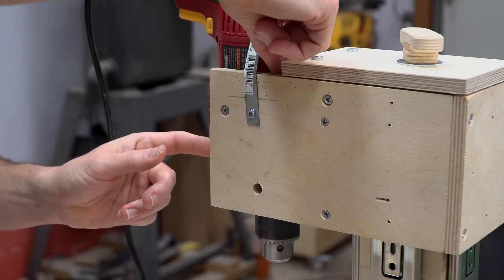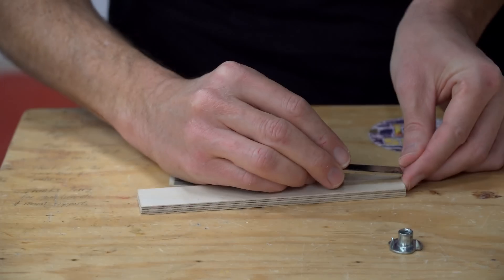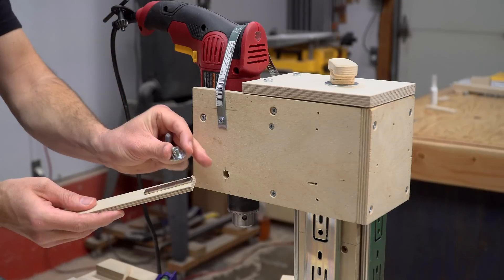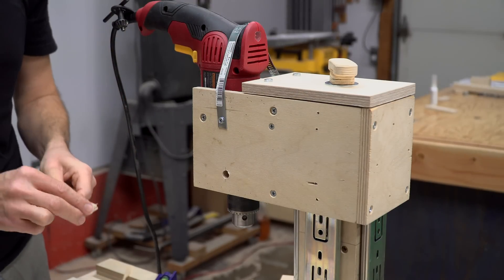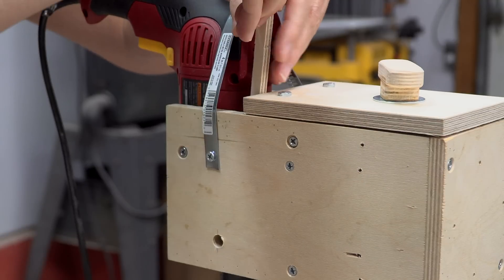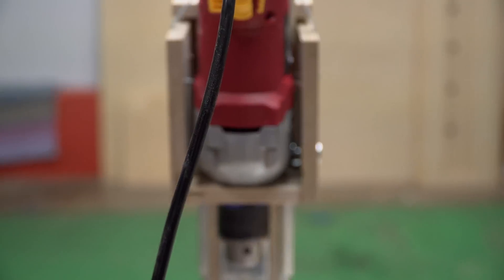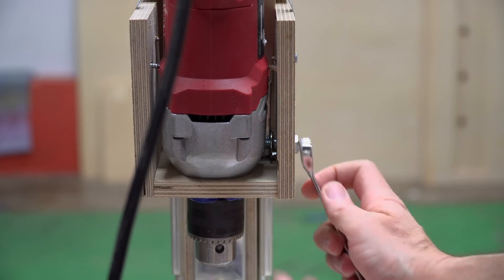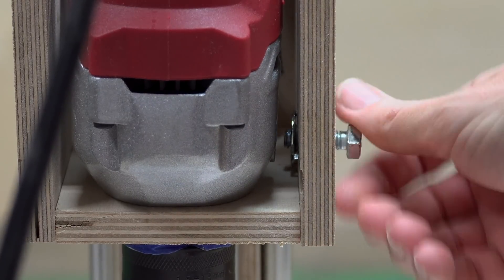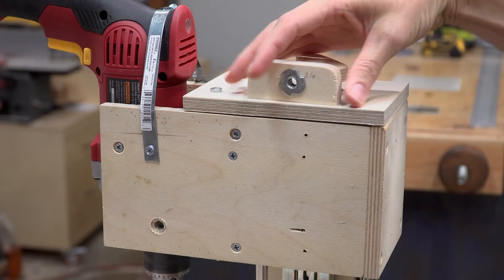I needed to add a T-nut on the inside of the box, but couldn't reach the hole to hold it in position. So I super glued a magnet to a piece of wood that would allow me to reach it. At first it was a bit too wide, so I trimmed it down to size, then it worked perfectly. I then added a short screw and tightened it until the T-nut was securely seated. I also added a T-nut to this small piece, which gets installed at the edge of the cap.